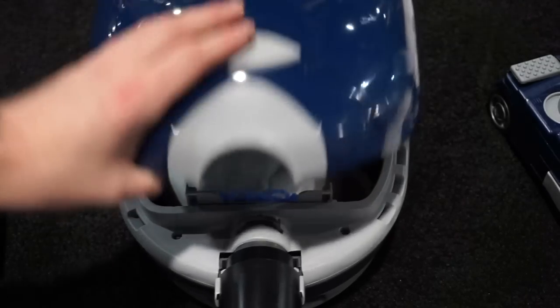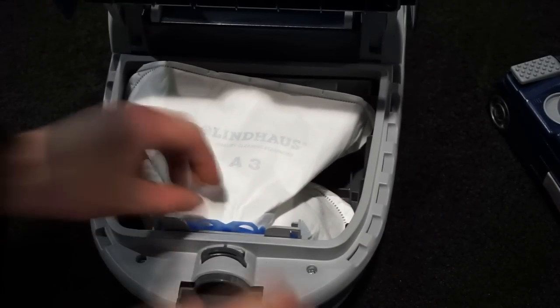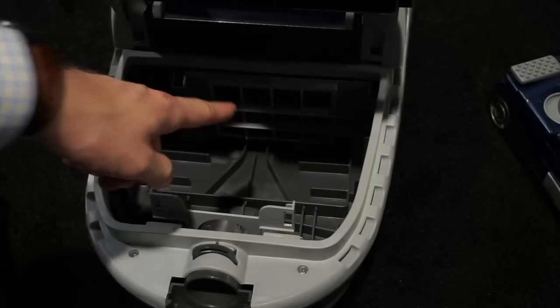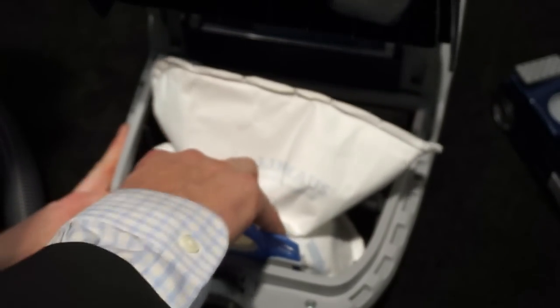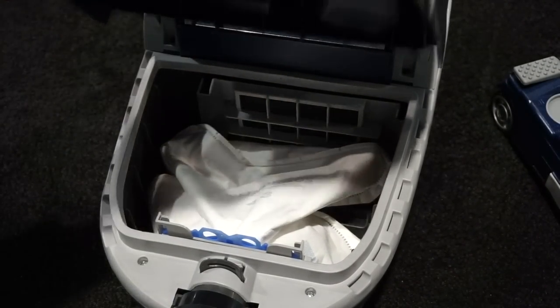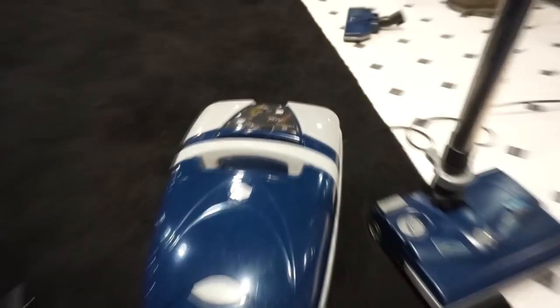Now we're going to put this on and get to the latches. The hose pops off right there, and if we pull the bag out it self-seals — kind of reminiscent of other European vacuum cleaners. There's a pre-motor filter there, and if the bag's not in, it's not going to shut. I've got a fresh bag here — pop this in, and it pops up just like so. You can't put it in wrong. Your hose snaps in — you can also open it without the hose.